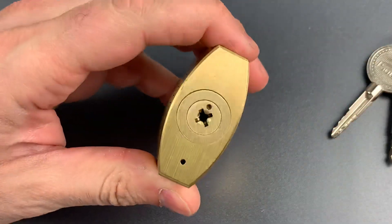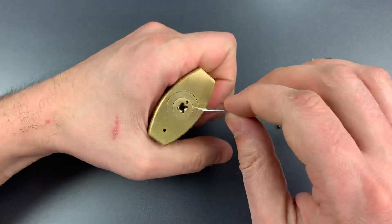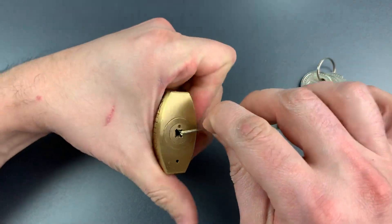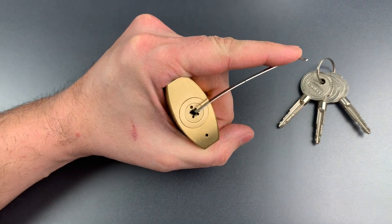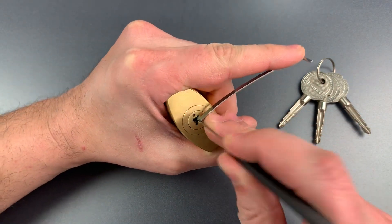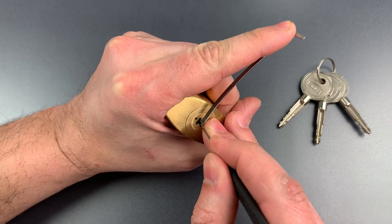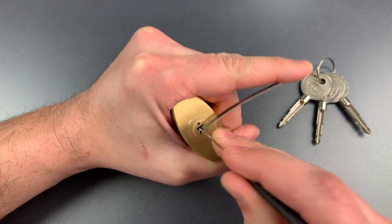First I'll do it the hard way, which is single pin picking, and then I'll show you a shortcut that can often be used to open locks like this in just a few seconds. So let's get some tension in here to start with. I'm going to be using top of the keyway tension with one of these Peterson flat 5 and a standard hook in 25 thousandths. And I'm just going to be going down each one of these pin stacks — there are four sets of three — trying to find a binder.